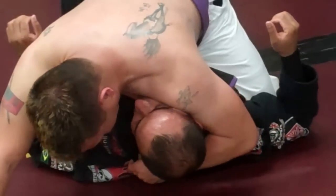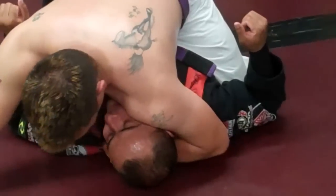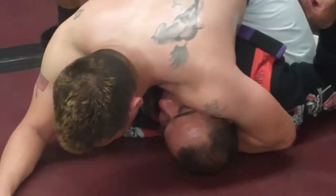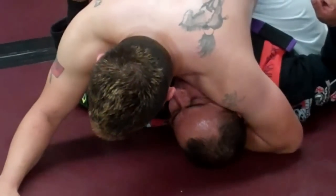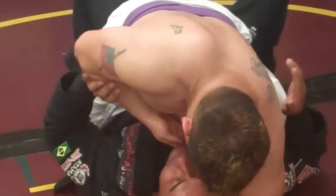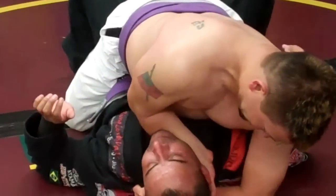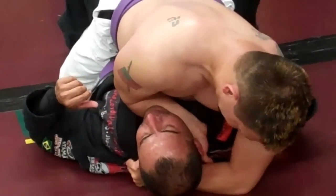Now I want to grab the back of his collar here. What I can do is use my shoulder to kind of turn his head a little bit and make it uncomfortable. Before I go for my choke I want to grapevine his legs, so as I am reaching inside here he can't buck me. I reach all the way as deep as I can toward the back of his collar — it's already making it tight.